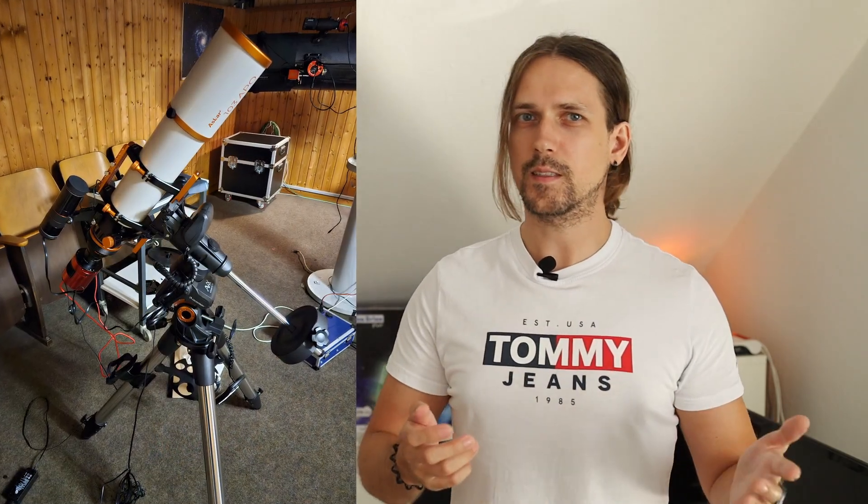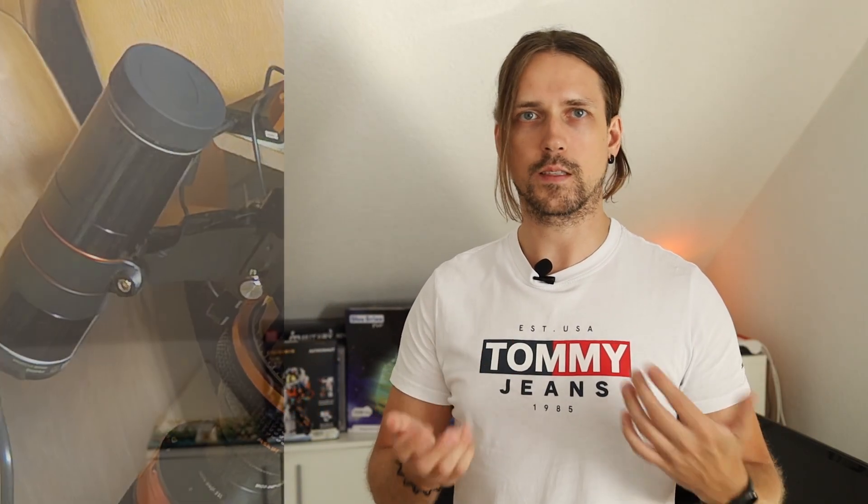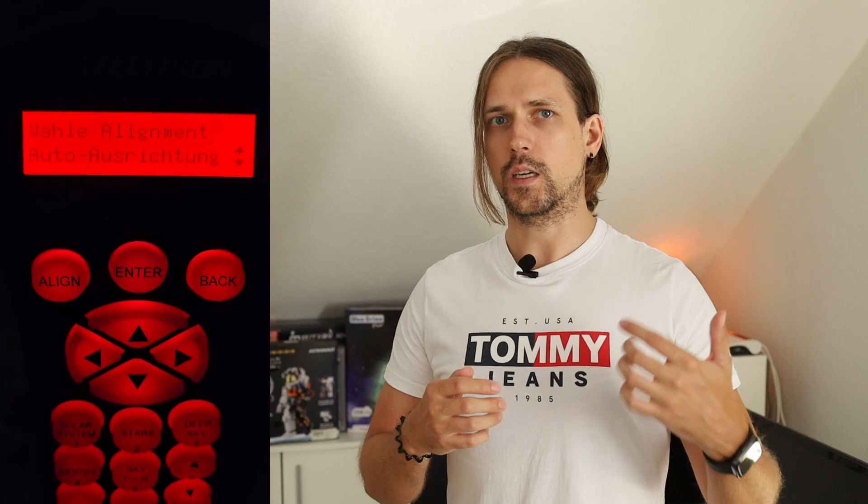I had wondered for years why the StarSense system wasn't used for guiding as well. When it finally came out, I thought it would be perfect for the observatory. The StarSense system allows the telescope to align itself automatically using the stars, without needing to manually align it with bright stars. After aligning, you just enter your desired object and the telescope should find it accurately. With the guider, the object stays in the center of the field of view, making long exposure photography possible.